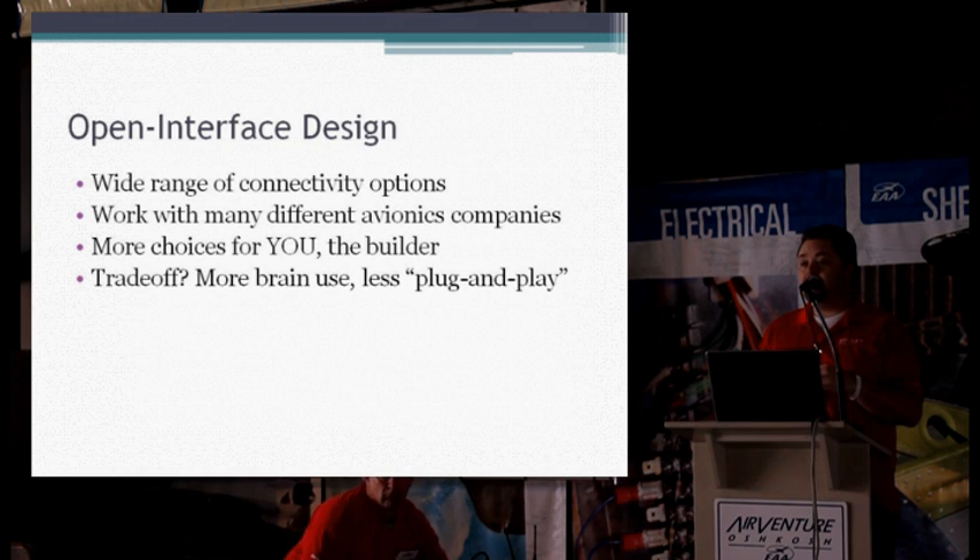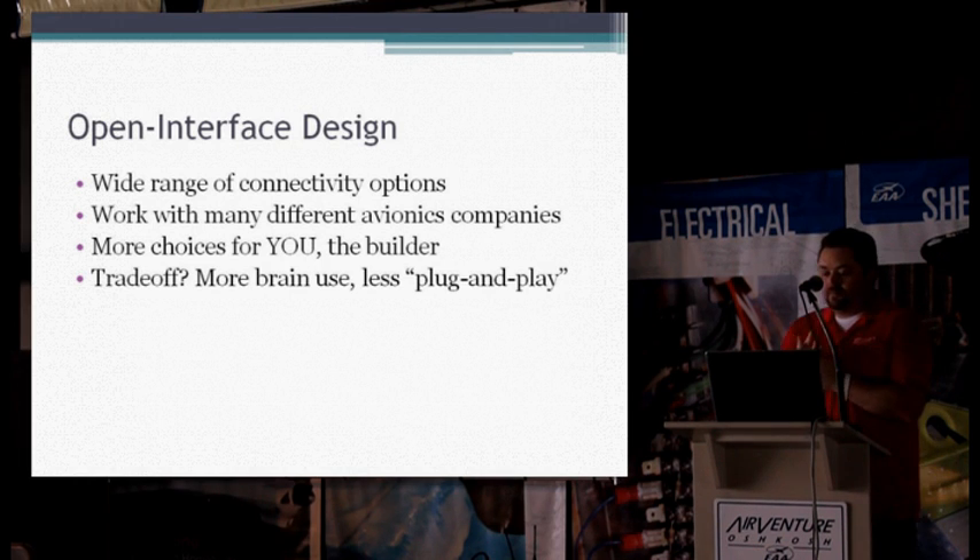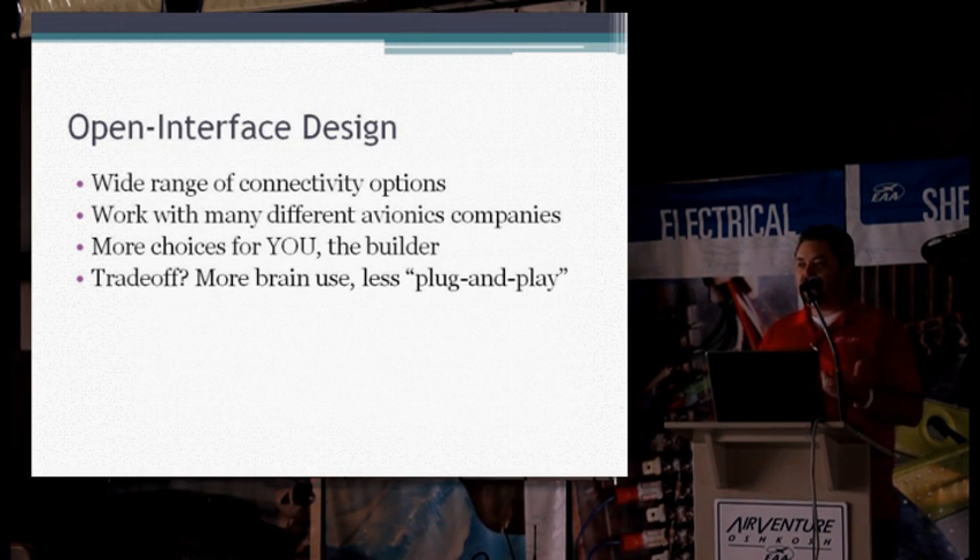The six aux functions in my airplane are going to be completely different than somebody else's. I'll want fuel level from capacitive senders, where somebody else will have float senders. Being able to configure all those aux functions separately and make them work with each individual installation is part of the hard part for us as techs, because every system is different. The main trade-off is that it takes a little bit more work and thinking to set it up, but once it's done, you get to see what you want to see the way you want to see it — not the way some other engineer decided. You, the owner-builder, get to decide what you're going to be looking at.